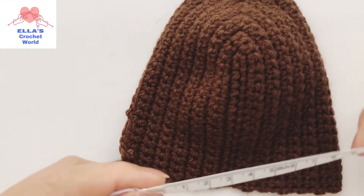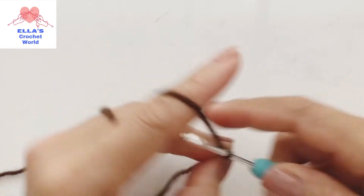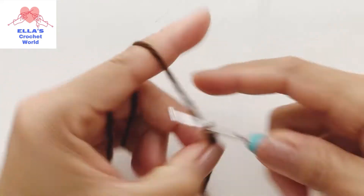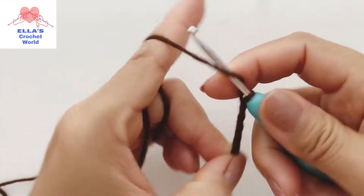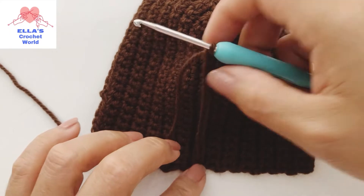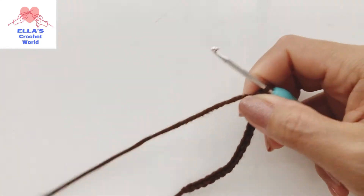Eight centimeters, and you are going to work on that. For mine I need to chain 18 - one, two, three, four, five, six, seven, eight, nine, ten, eleven, twelve, thirteen, sixteen, seventeen, eighteen. So you get your measurement until there.